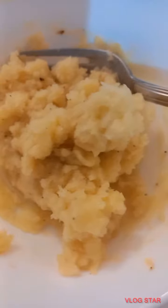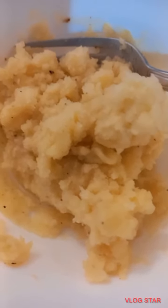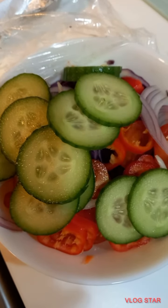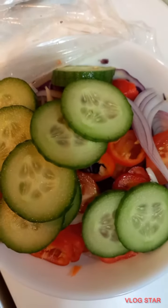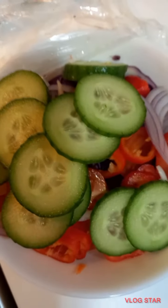Smash po dito. Lalagay ko lang dyan butter, pepper, then a little bit of salt — yung salad. Cucumber, pepper, cabbage, then onion. And lalagyan ko pa yan ng avocado and tomato — it's there already — then carrots. That's it.